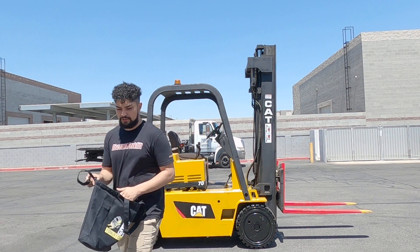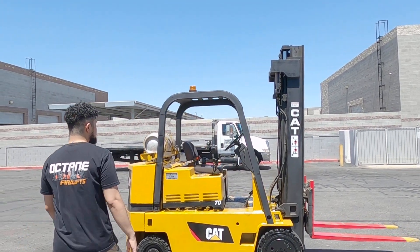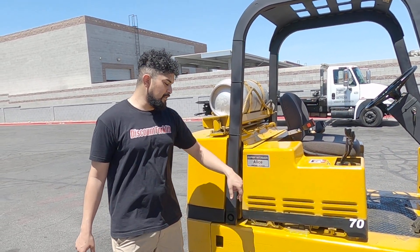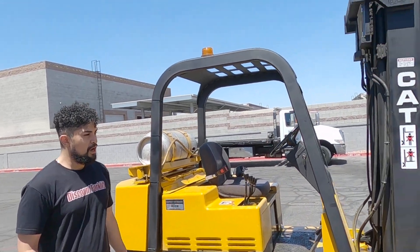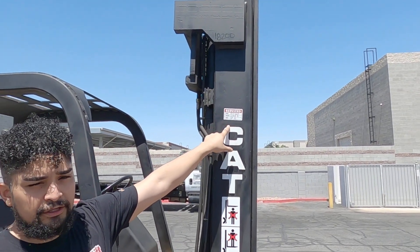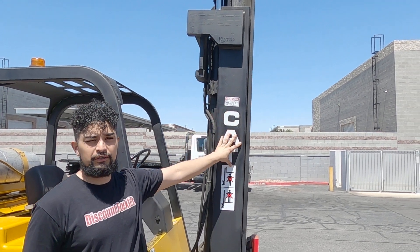I also like to point out two decals on the lift. One decal will be the name decal, located on both sides of the lift. It contains the name Alice, and underneath will be your number — you can call us with any problems or concerns you may have. The service decal is also located on either side of the lift and contains the date, hours, and the signature of who worked on this unit.